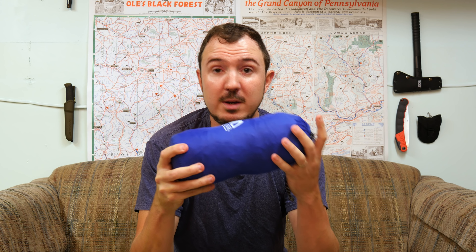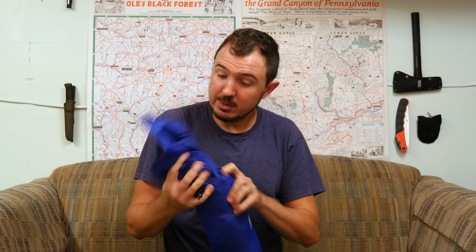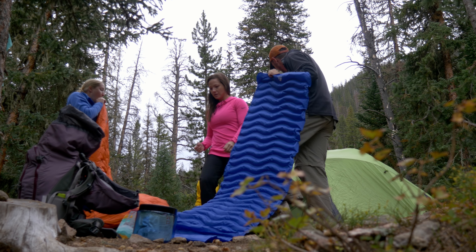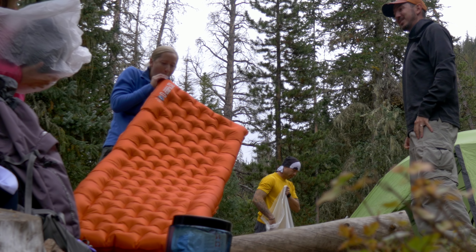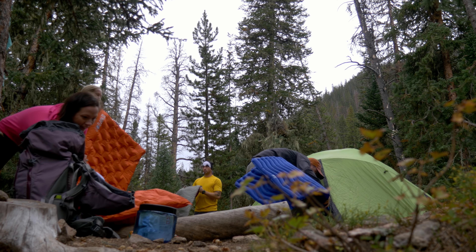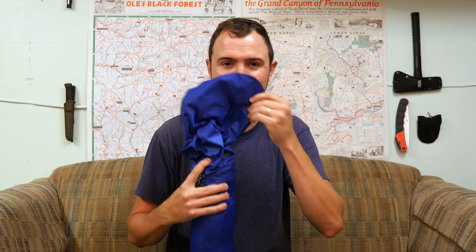It doesn't take long to break down or to inflate and set up. It does come with the stuff sack, which is included in the weights I mentioned. The material is a 40D polyester nylon according to the stats — I guess it's a blend. Polyester doesn't stretch, nylon does, but I did not find a major problem with stretching on this — at least no more than other inflatable pads I've used. My wife has a Big Agnes Q Core, which costs well over a hundred bucks, and even that one we find we have to blow up at camp and then add a few more puffs of air later because it settles a little. I did the same with this — I blew it up and then maybe an hour or two later before getting into the tent I threw a couple more breaths in through that one-way valve. I didn't have to worry about it rapidly deflating when I opened it to add air.